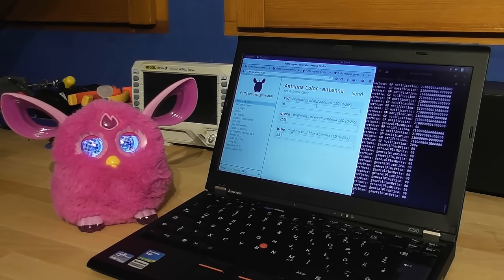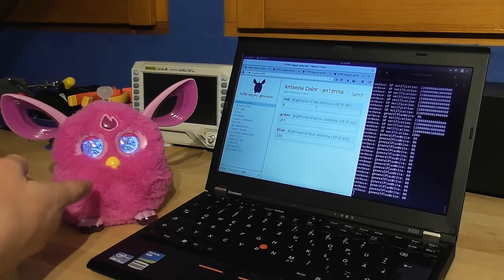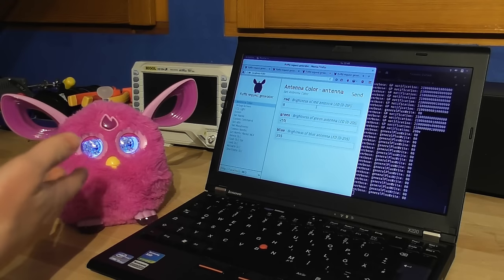Sending commands with the app can become tedious, which is why I created a cross-platform application called Fluffy. Notice that I don't need any physical access to the Furby, so you could basically do this without anyone noticing — for example, in a store.